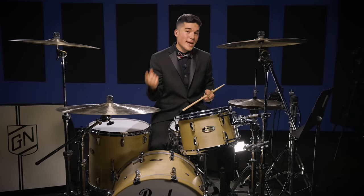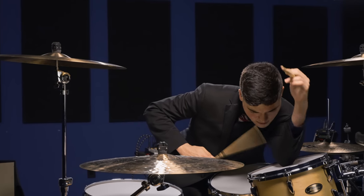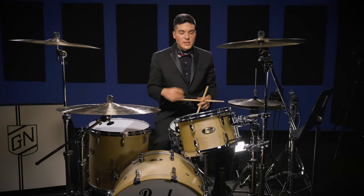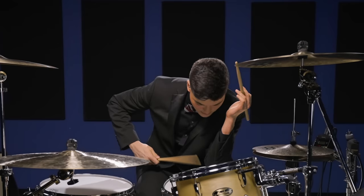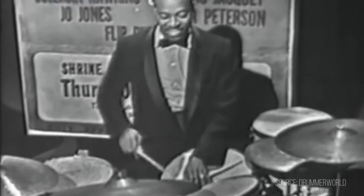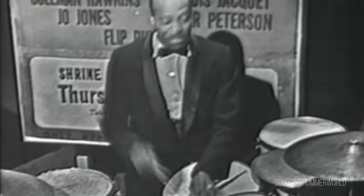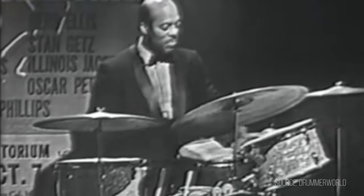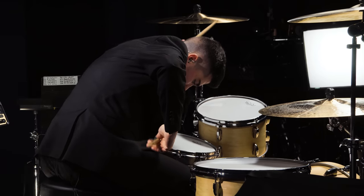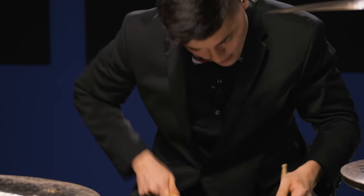Sonny actually does this a lot too. I should mention Sonny, Papa Joe Jones, and Sam Woodyard — and that goes back to the showmanship aspect. Something that can also add to your drum sound is muting with your elbow, your arm, your stick — adding something different. Papa Joe Jones would do something to that effect.